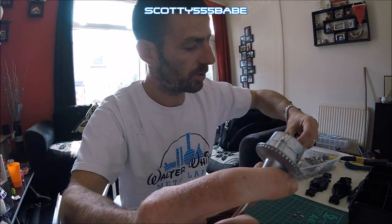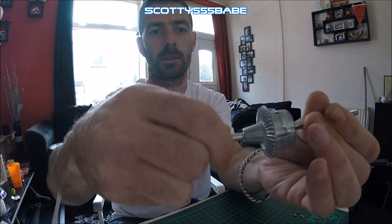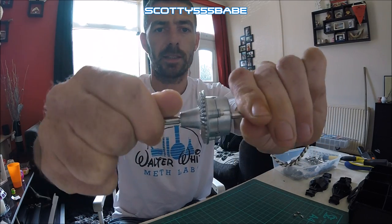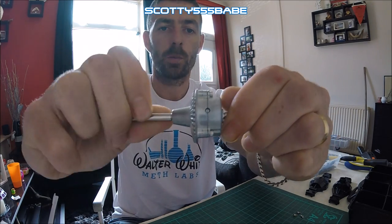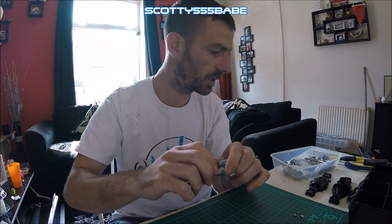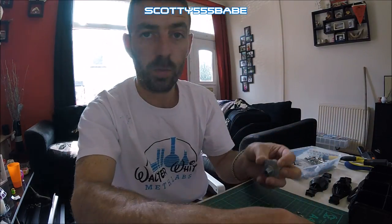So when you proceed to pop the other end in, you can see it's turning one way and that the other, and it's just biting against itself. So when that's in, it will only rotate one way — all wheels turning at the same time.